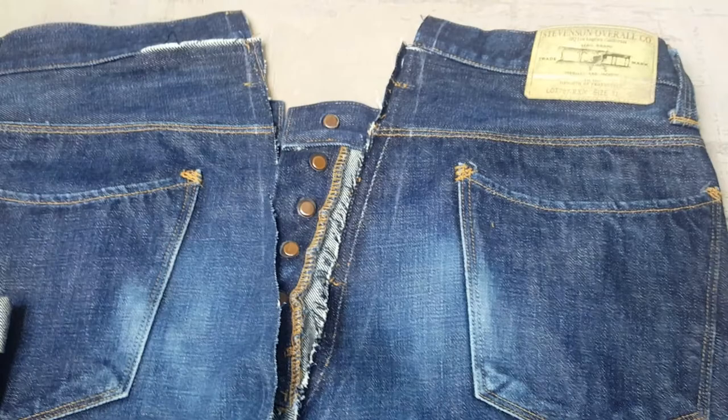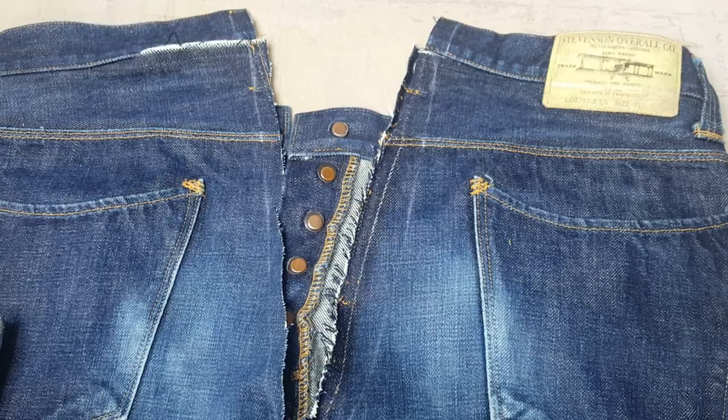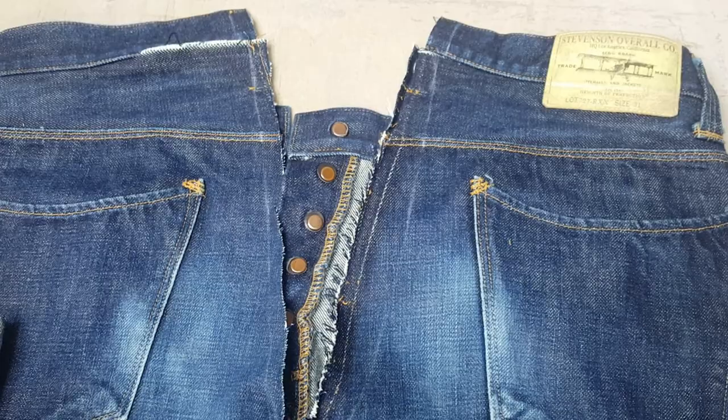If you need a waist reduction doing on a pair of jeans, just get in touch — drop me an email at michael@thedenim.co.uk and the website is www.denimdoctor.co.uk. Thanks for watching and tuning in — like, share, and subscribe, I really appreciate it. Comment below if you've got any questions, thank you.